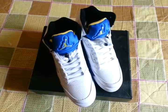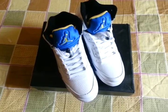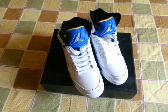Hello everyone. It's my pleasure to present you new members in our shop, Jordan 5.